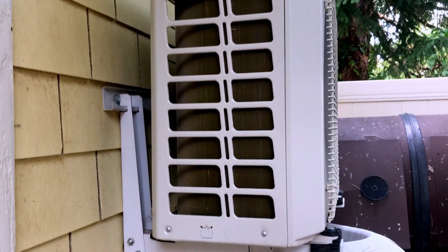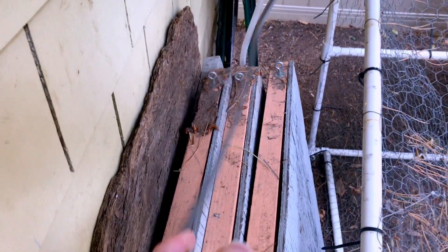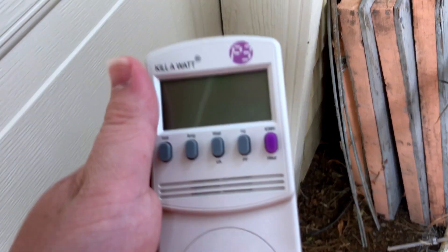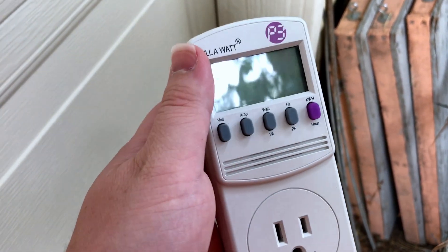I've temporarily set up this unit to just plug into this power cord right here, and we're going to hook it up to this kilowatt meter. I've run it into this shed space — I'll just plug it straight into an outlet and we'll see how much power it uses over a 24-hour period.